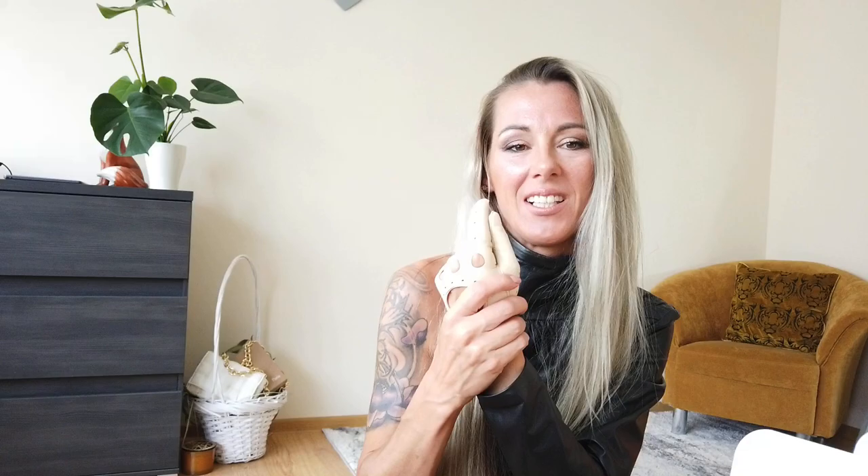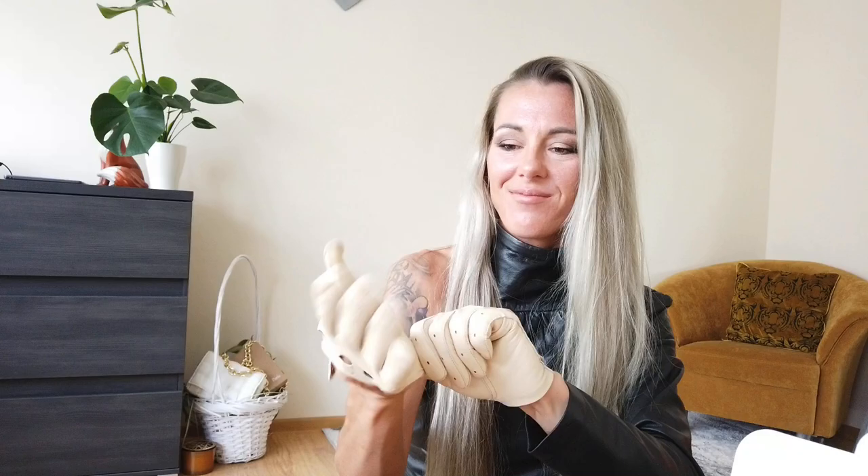When you see, they fit perfectly. I really like them — they are much better than the other ones. I really love them, such cool gloves. Especially for the summertime, you can't find any better gloves.